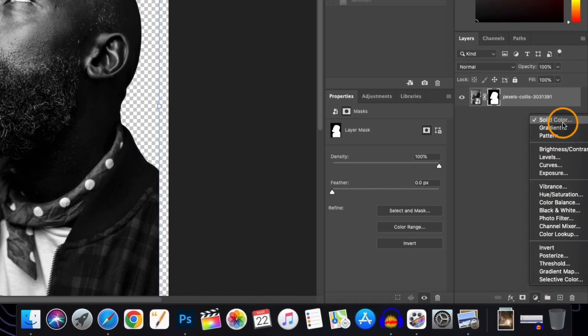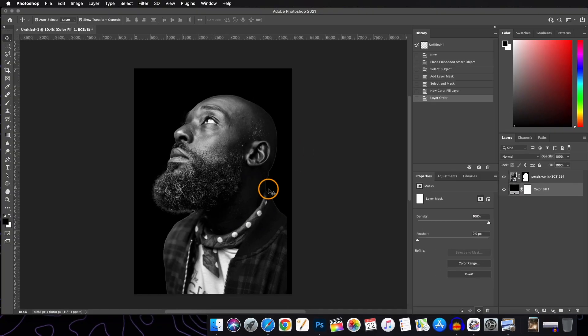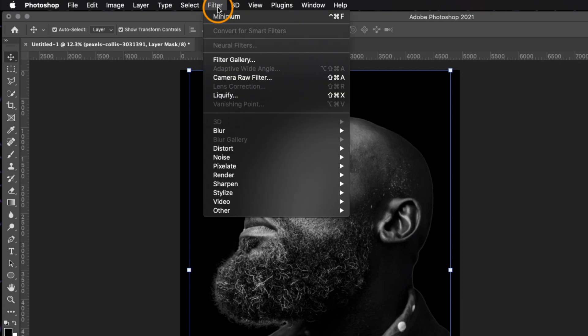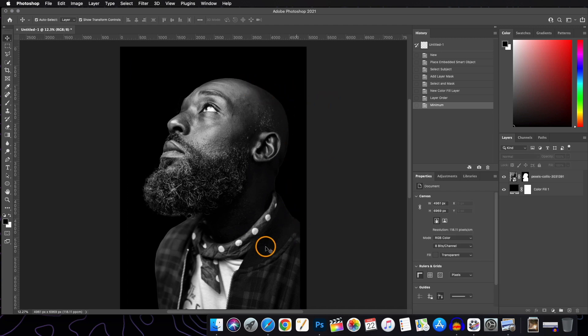Now we will add a solid adjustment layer beneath our subject layer and that will be a dark one. When it comes on the dark background there is a little fringing on the edges of the subject. We can easily remove this by selecting the layer mask and going to Filter, then Others, then Minimum. In Minimum, we play with the slider — we'll select about 9 and press OK. The fringing is now gone.